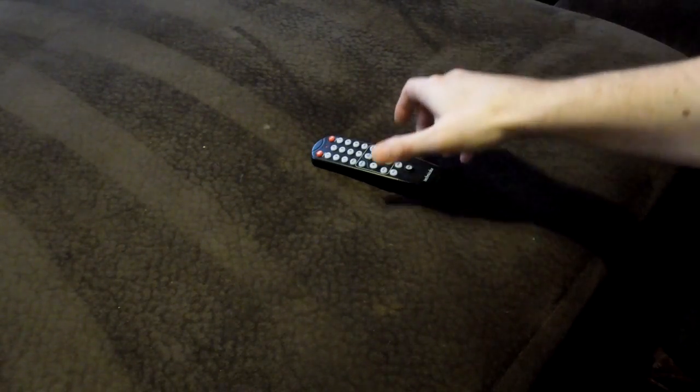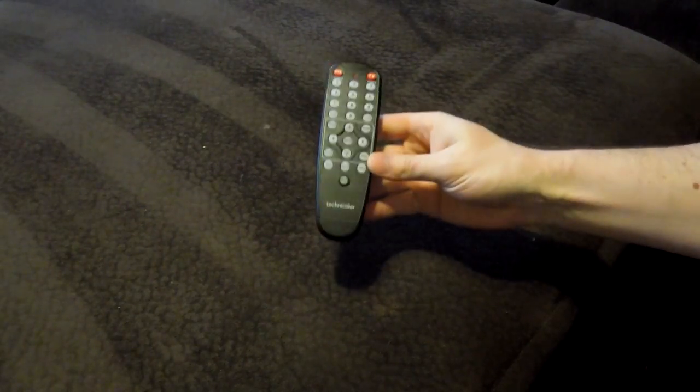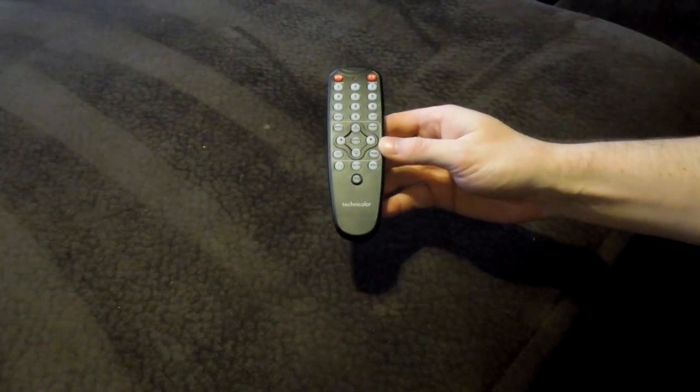Hey guys, thanks for tuning in to SonicTigerTV. Today I'm going to show you how to program the TomRunner cable remote that you get along with the digital adapter.